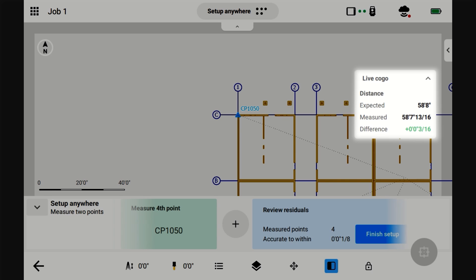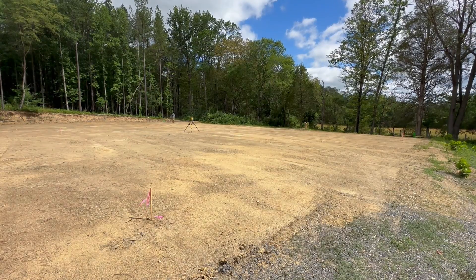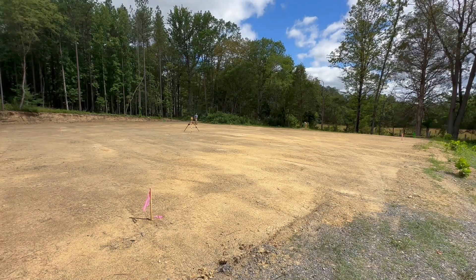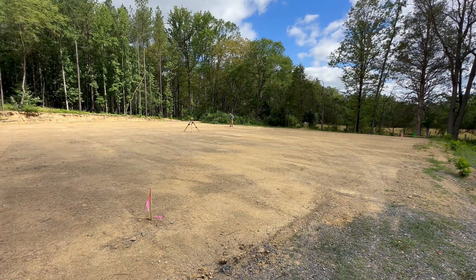You can see up here the live readout — for this specific point I just shot, the difference was three sixteenths of an inch. But what it's doing is mixing all of these points together to get a really accurate location of that instrument, and that's what this overall accuracy shows down here. The more shots you take, the more accurate it's going to be. Even if you set up on two points, it'll look accurate, but in reality it's not. The more points you add, the more it can define exactly where it's at.